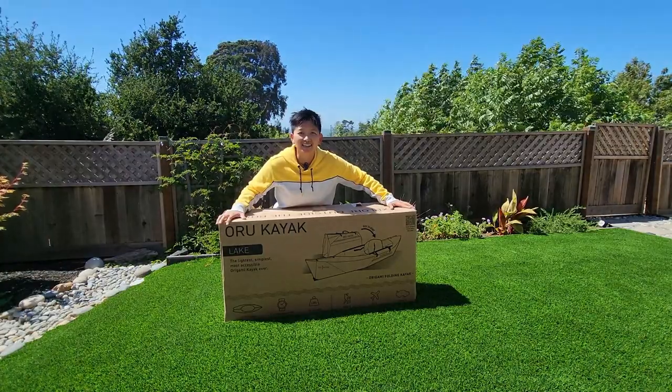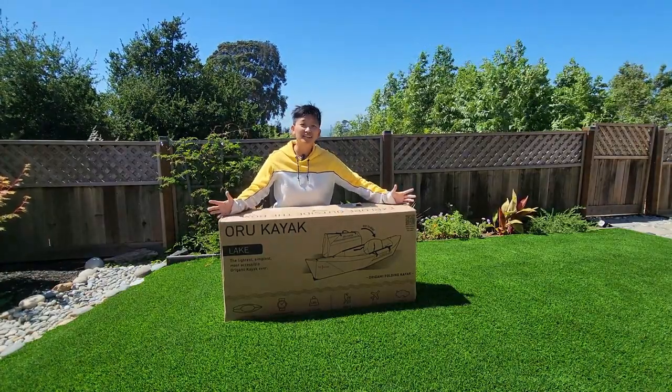So, here's my Oru, and we're gonna unbox it together. You guys excited? Because I am.